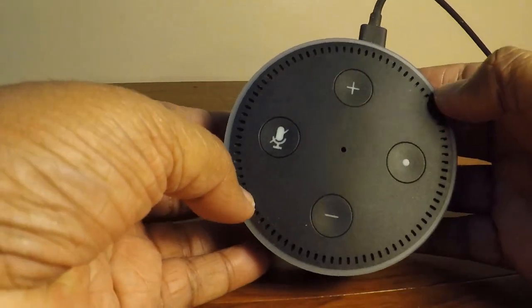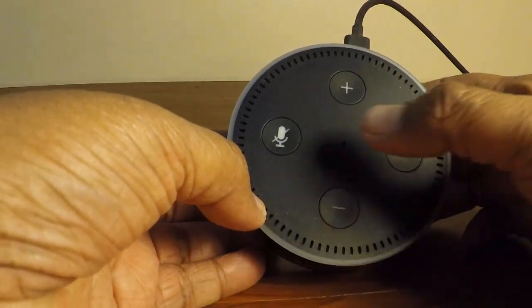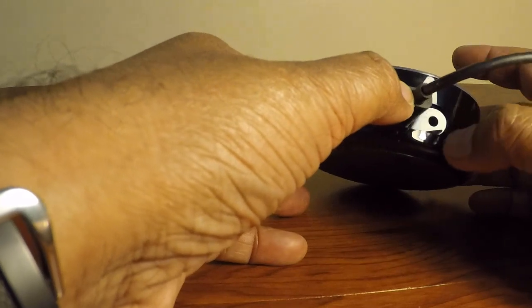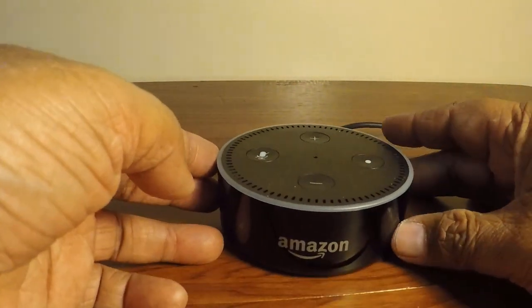On the top of the product you can see volume control buttons, an on/off button, and a mute button. And here you can see the slot for the power cable and the slot for the aux cable, where you can connect a wired speaker to it.